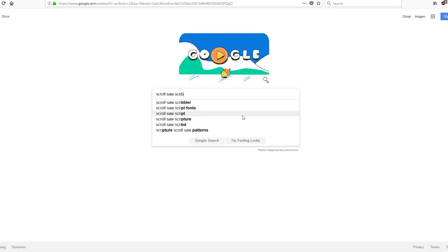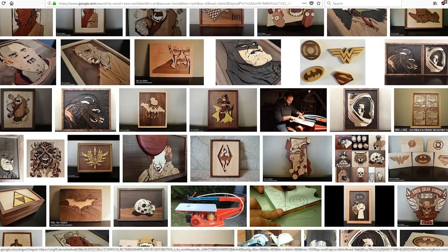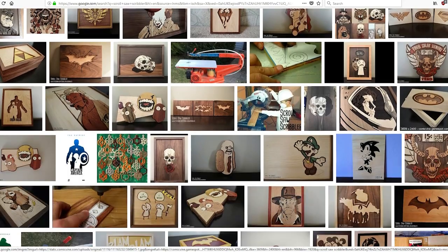I came across a user on Instagram by the name of Scroll Saw Scribbler — oh my gosh, holy cripes on toast, his work is amazing. After looking through his projects I decided I wanted to make some scroll art of my own.